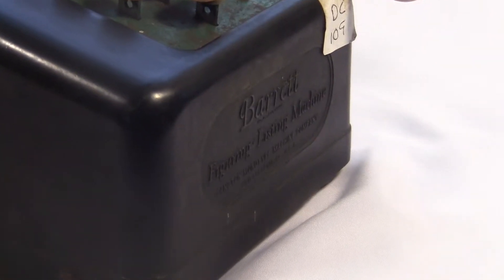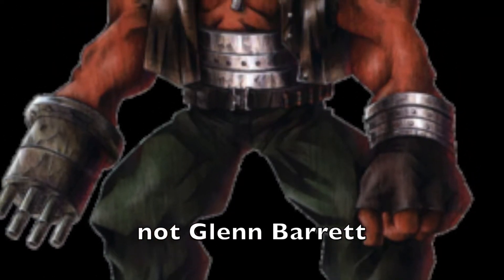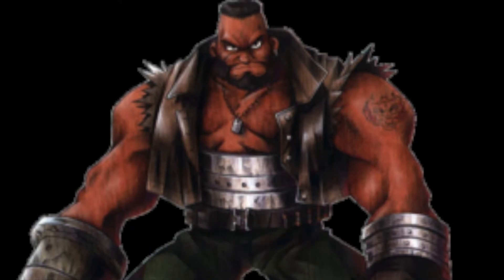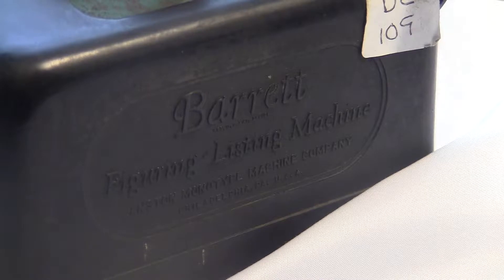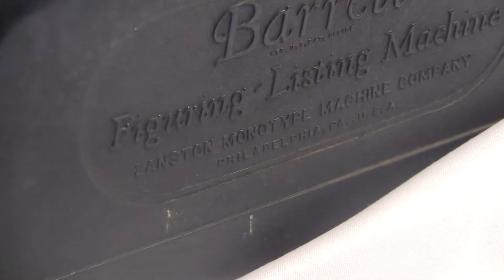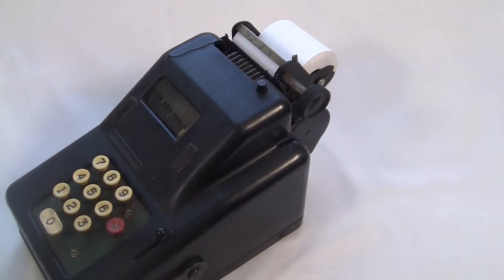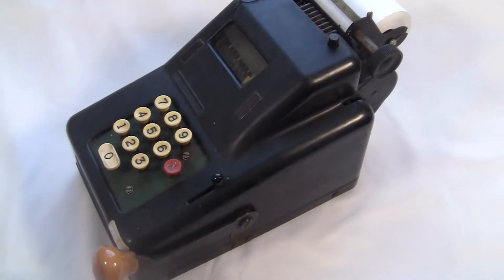The guy whose name is on the machine is Glenn Barrett, born in 1869. Around 1910 he founded the Barrett Adding Machine Company, and by the 1920s the Barrett Company had become part of the Monotype Company, which made fancy printing machines. Monotype also created their own typefaces, or fonts, which we still use today — they invented Times New Roman.